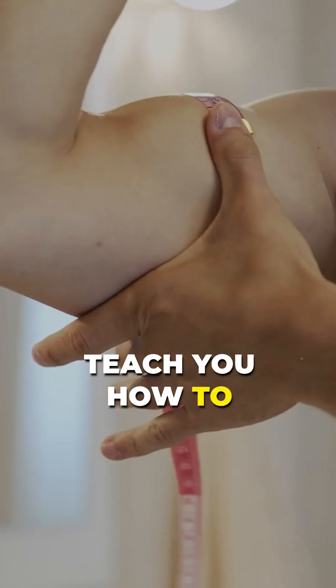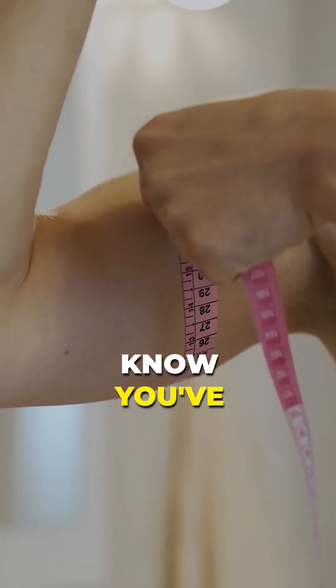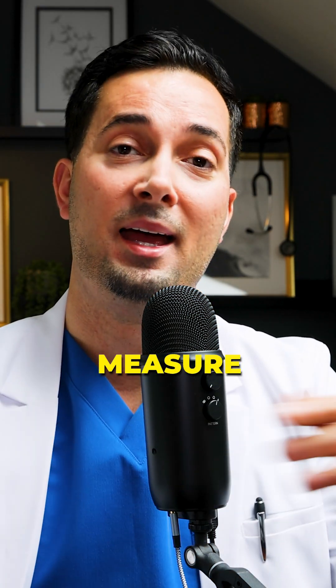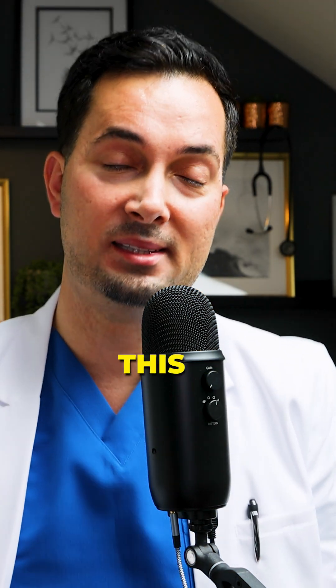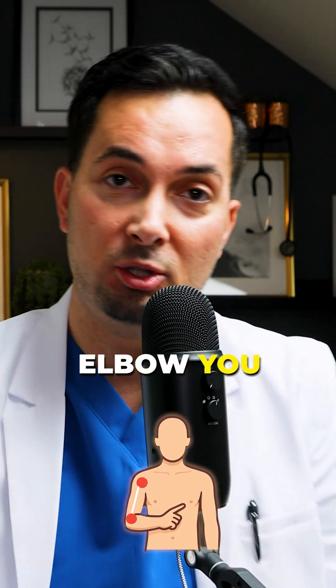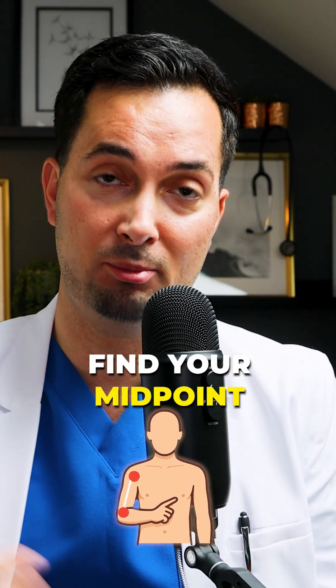First things first, I'm going to teach you how to actually measure your arms so you know you've got the right cuff size. In order to do this, you're going to grab yourself a tape measure and then find your midpoint. This is basically the point from your shoulder to your elbow. You can use the tape to find your midpoint.